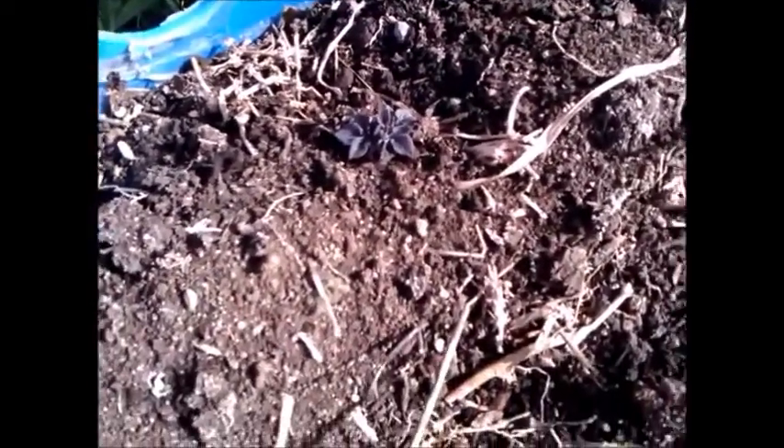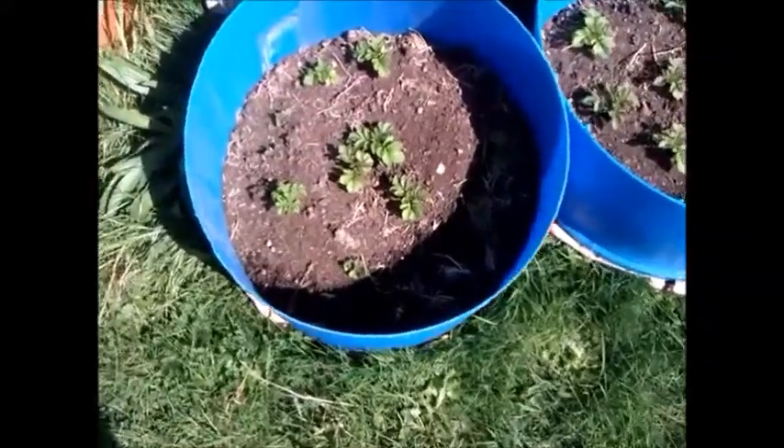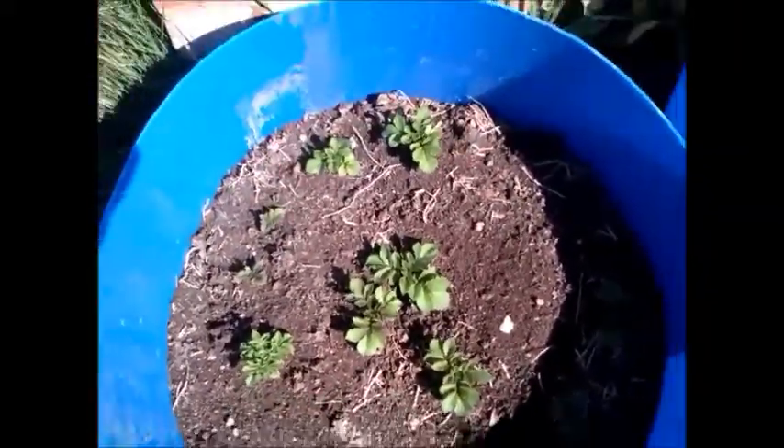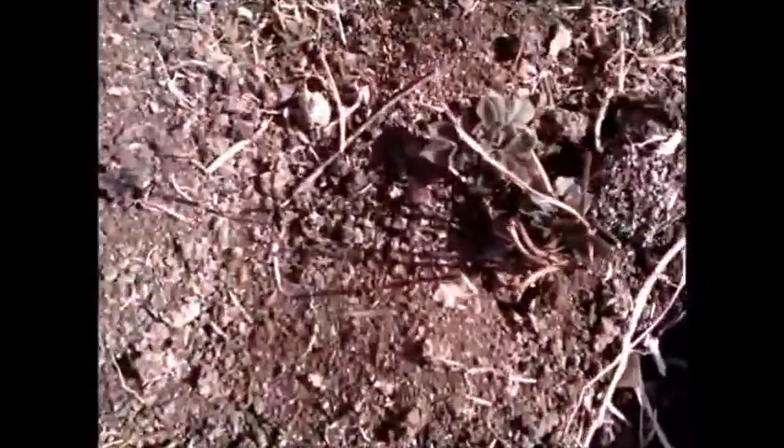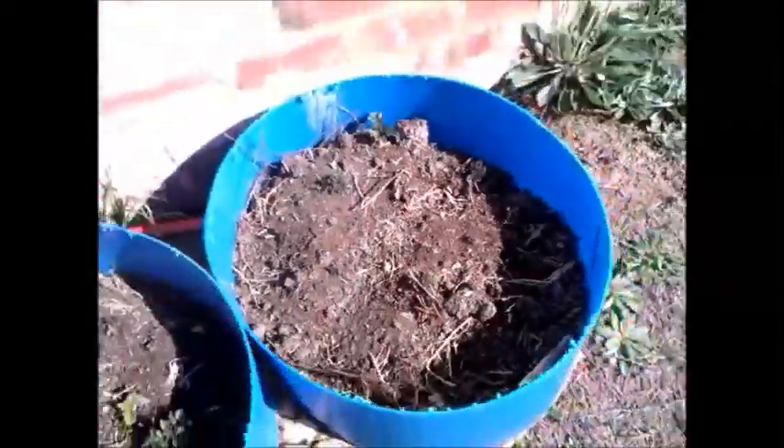We'll be keeping track of the progress. This is about seven days, a week after, and more leaves are coming through.